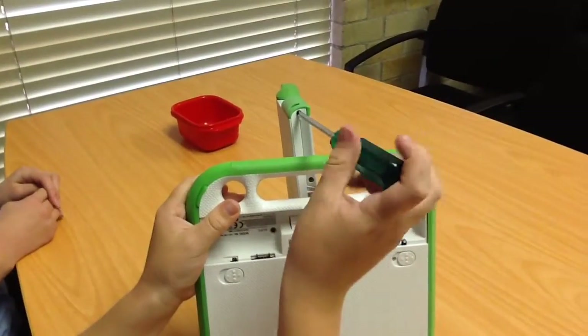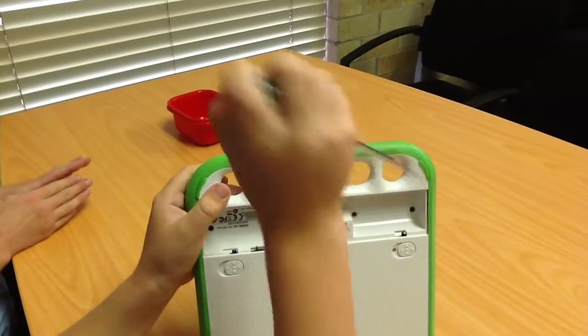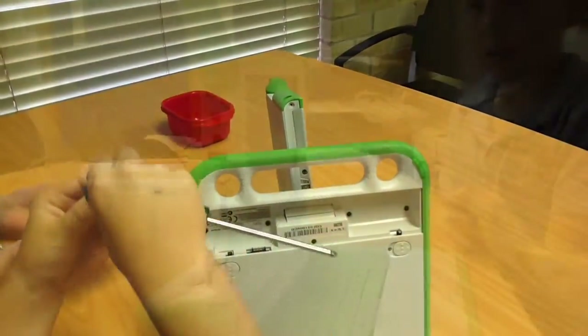You need to unscrew the screws and put them down. Make sure they're in a neat, nice pile because you don't want to lose any of the screws or put them in the wrong spot.